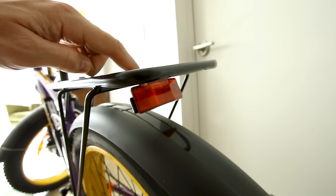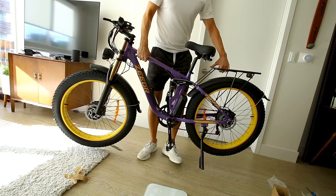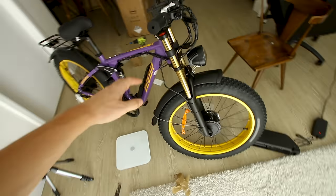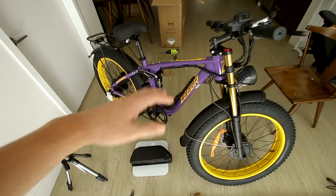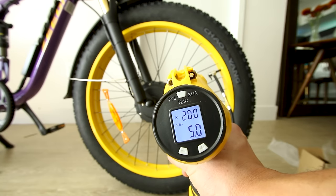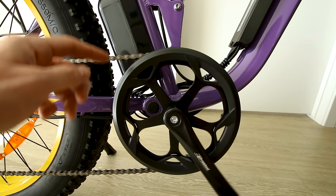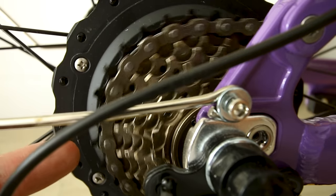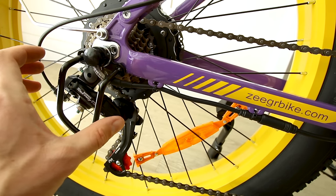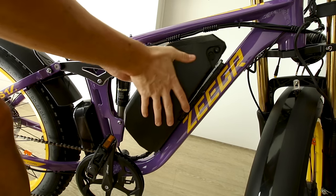There's a reflector on the back and a battery-operated rear light. My weight is 200 pounds — picking the bike up, the scale says 273, so the bike without the battery weighs 73 pounds. The battery weighs 10 pounds, giving us an 83 pound bike total. The Chaoyang tires are recommended at 20 PSI. The front chainring looks fairly large for high-speed pedaling, with seven gears on the rear cassette and a derailleur guard installed.